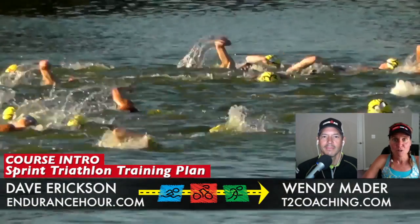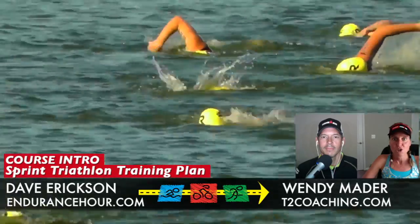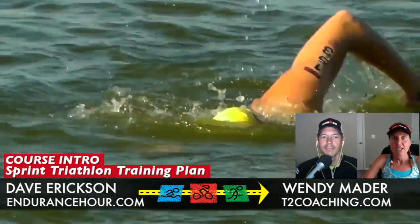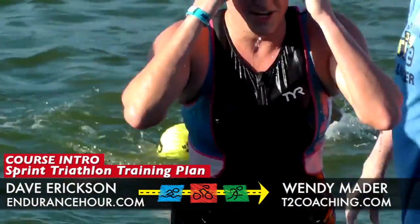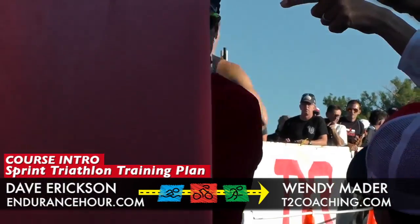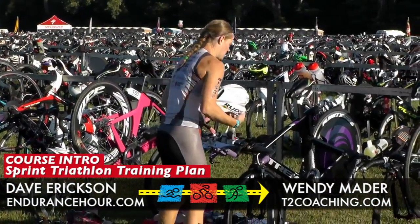One reason this plan is different than most is that we do weekly videos. Before every week, you're going to watch a video and we'll describe what's coming up within that week's training plan — the details around frequency, intensity, and duration, and how to approach each week. There are also resources in terms of articles on rates of perceived exertion, heart rate training — it goes beyond just a free PDF you might find online. It's like we're your virtual coach each week setting you up for success.